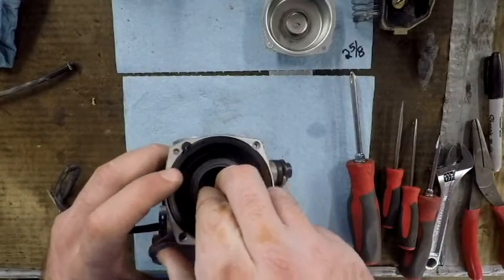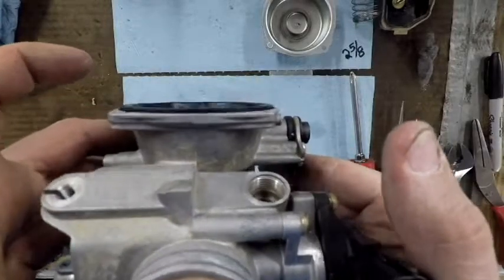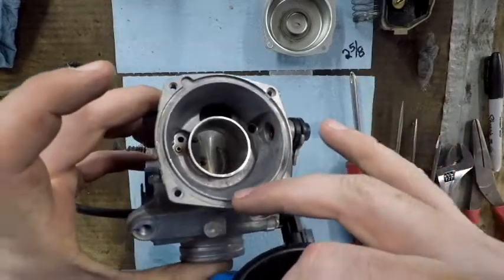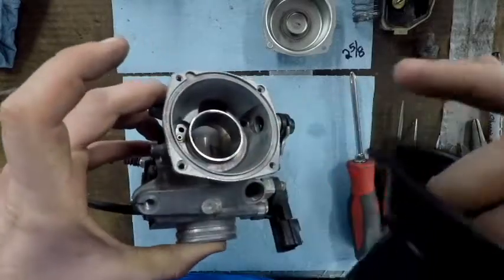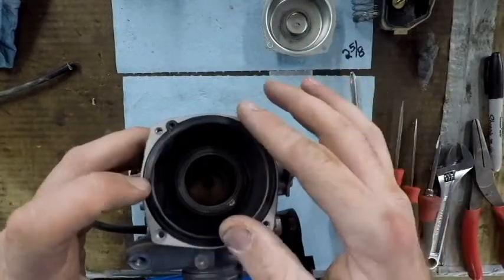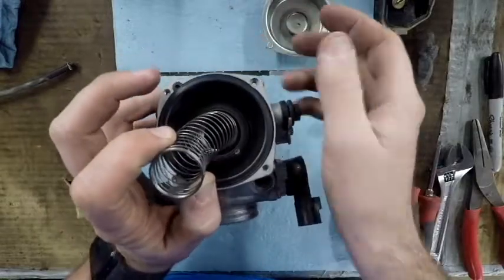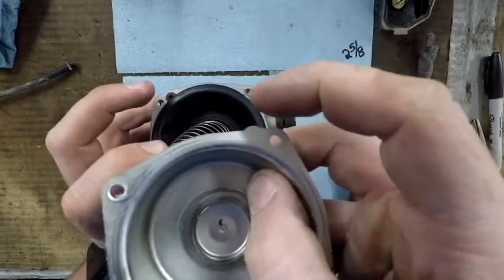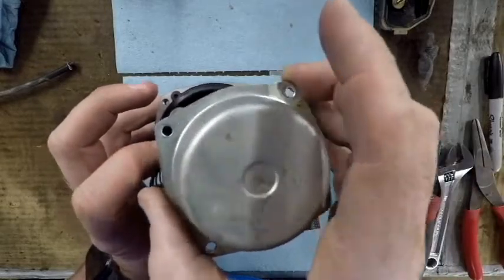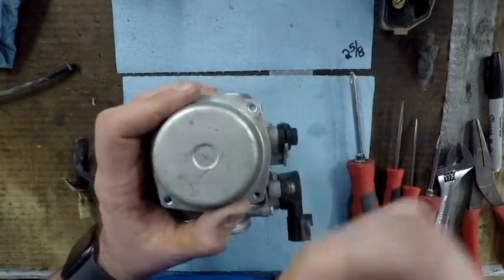A lot of times with a newer carb this gasket will stay in place by itself. But if you've got an older one that's shriveled up, put some grease or Vaseline in that trough all the way around where the ridge sits — that'll hold it from coming out as you work it in. Once the diaphragm is in, slide the spring down, get the cap on, and remember: this cap has one bump that lines up with a specific feature on the carb body, so make sure they match before you put the screws in.